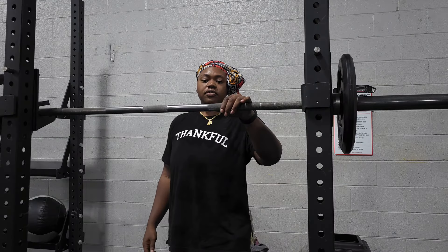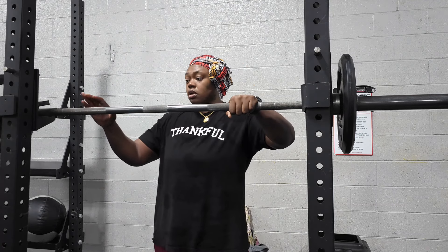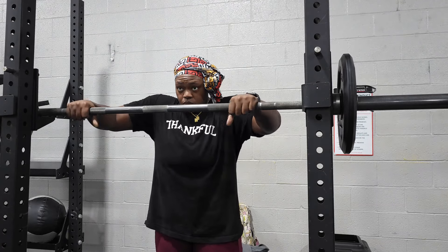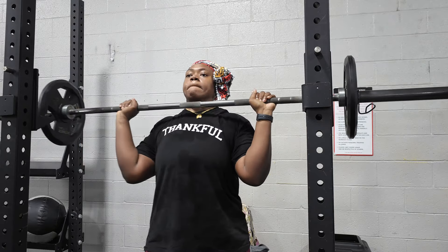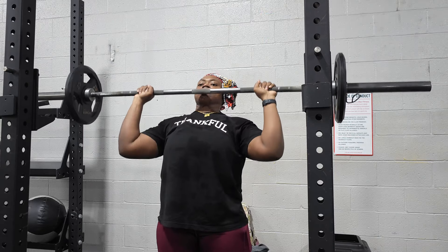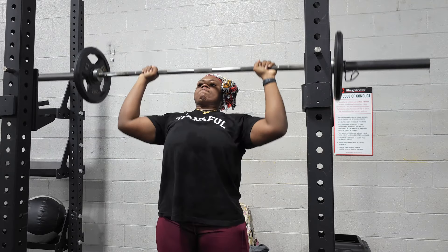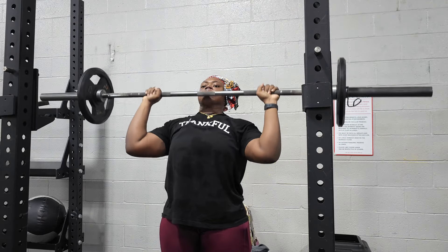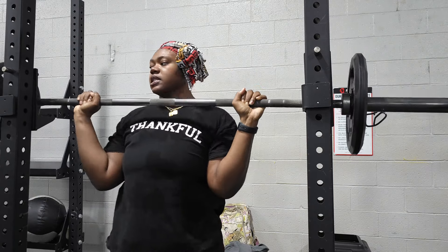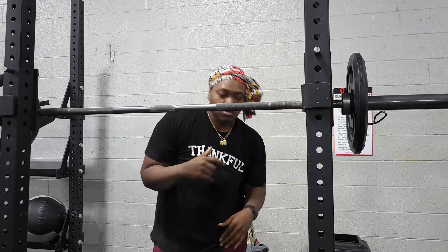Alright, so we're moving up to 95. I don't know y'all, I might put my hoodie back on because I am not sweating, and I don't play that. Nothing too crazy — a little deload action. I think I was in control.